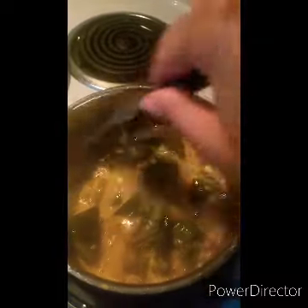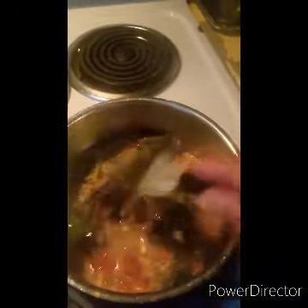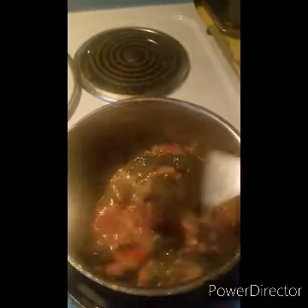I'm going to let this simmer a little longer to get some of the moisture out. When I say a little longer — like I said, I don't measure time or ingredients. The only thing I ever really measure when cooking is the water-to-rice ratio.